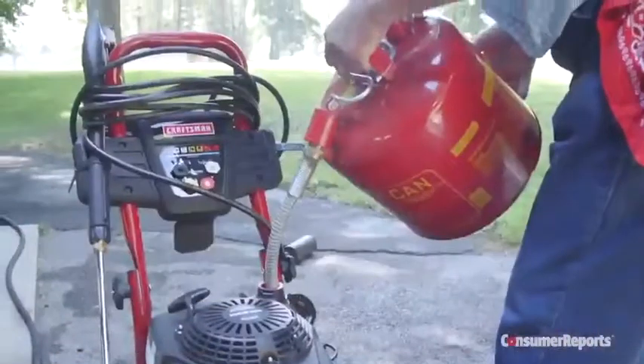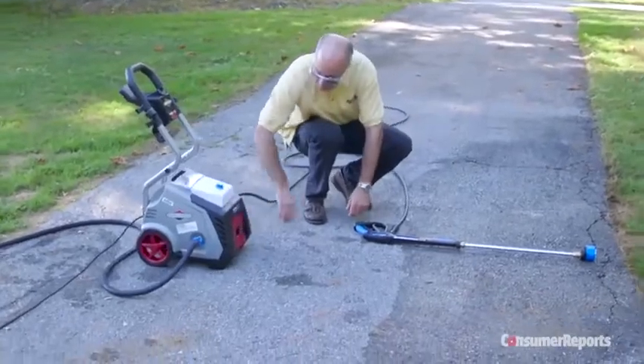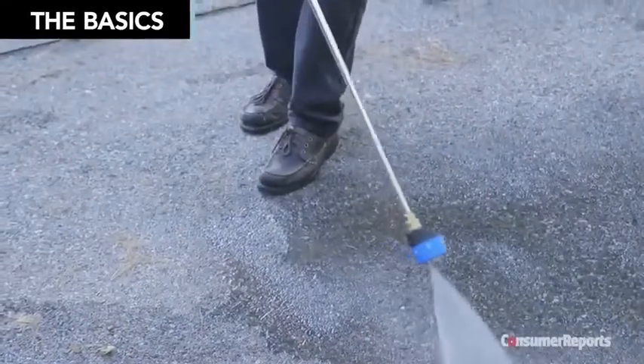Pressure washers use a gas engine, or electric motor, to power a pump, which forces water at high pressure through a nozzle.